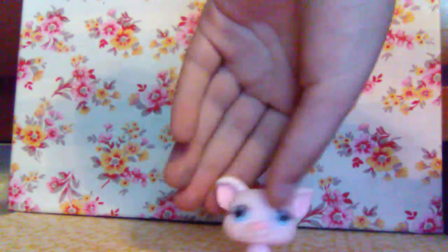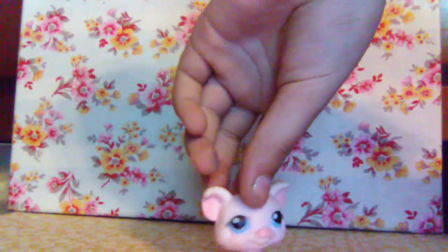This is a pig. There's nothing really special about it, just a pig with little eyes, but I think it's cute.